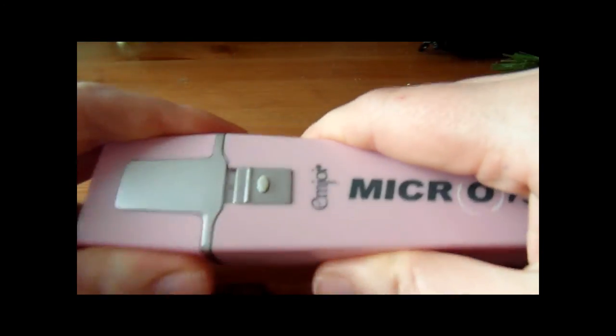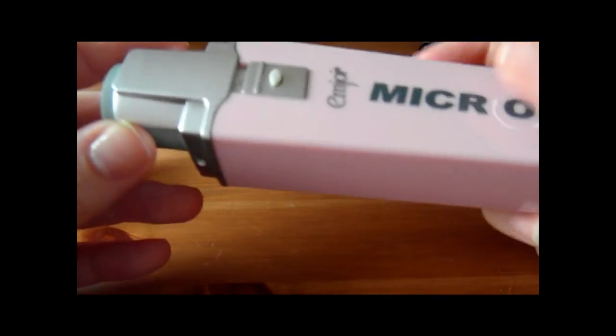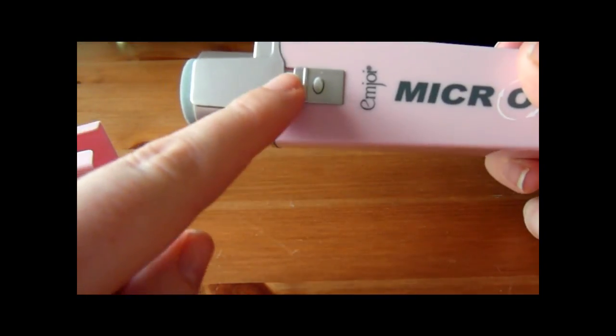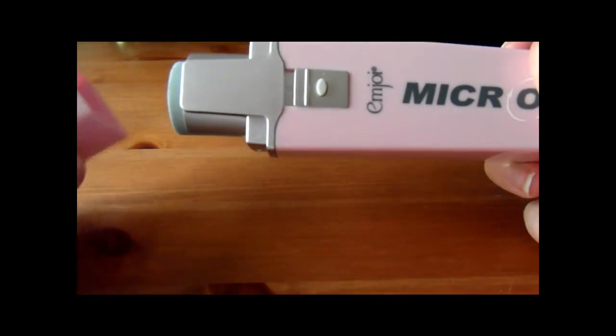The head just pops off really easily as you can see, and the heads just pop on — they really easily just pull on and off. It's got Micro Smooth on at the minute. You just click this button here and move it onwards and it starts to whirl round.